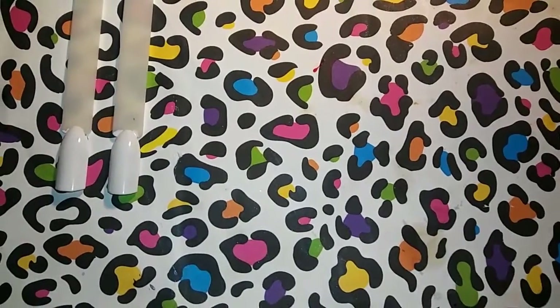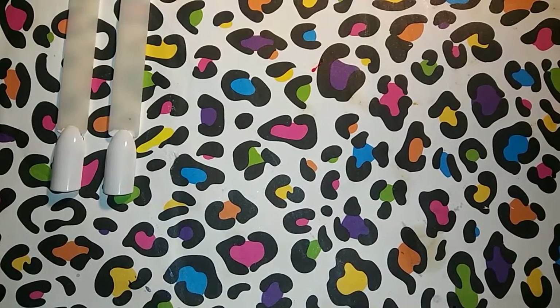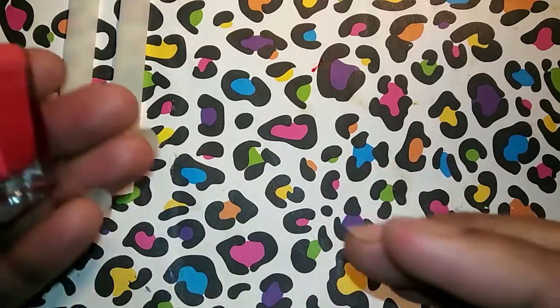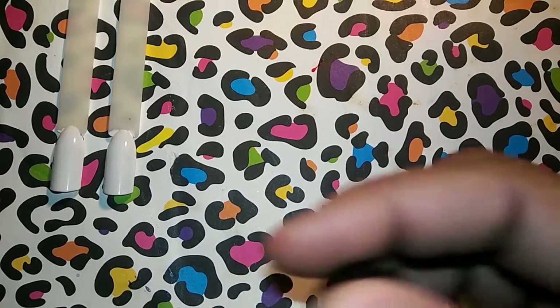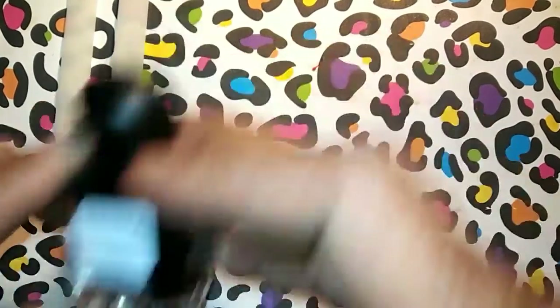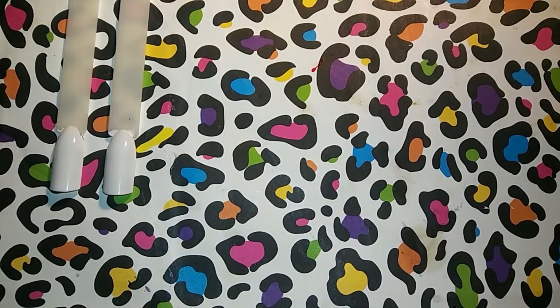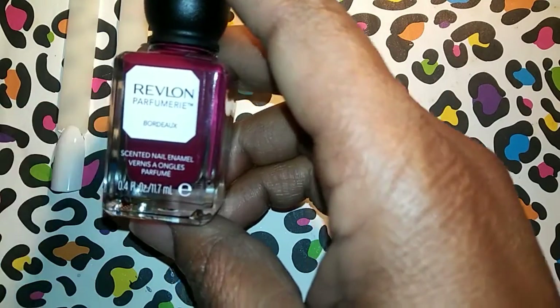Hey YouTube, it's me - in his eyes I'm Queen, and I am back. We are going to see if these polishes will water marble. I have two nails here because I'm going to try two. I'm going to use the China Flower, we're going to try the Espresso, and we'll do the Bordeaux - the two darkest reds and the Espresso.